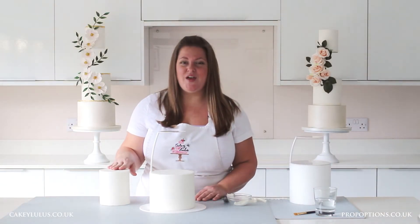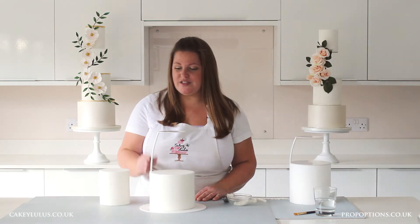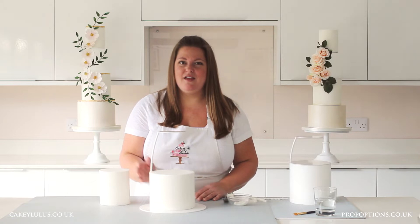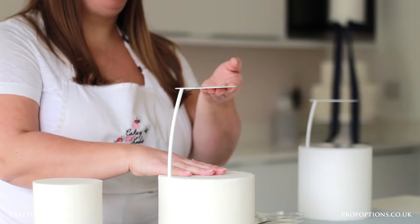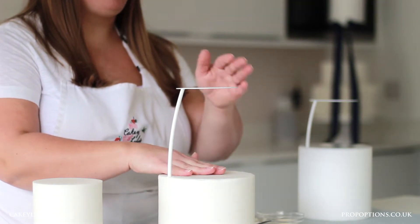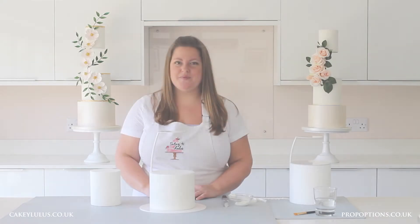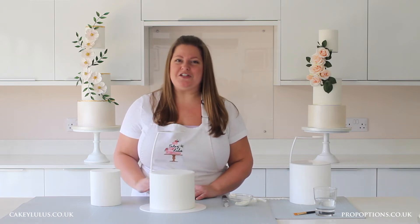Now I'm using a dummy cake in this video, so I know that when I attach it onto my separator the cake will be completely level. However, if you're using a real cake, then as I mentioned in a previous video, you'll just need to adjust the sidebar before attaching it onto a cake, simply by lifting the top plate and making sure that once the weight of your top tier is on there the top plate is completely level. So once you're happy that your separator will be level with your cake on top, we need to attach the top tier.